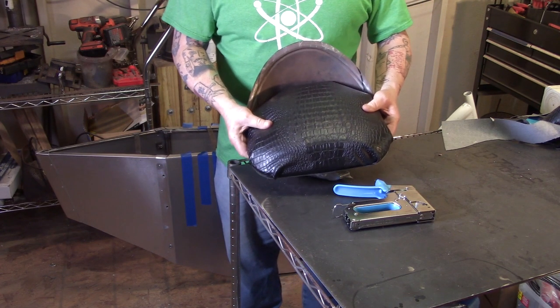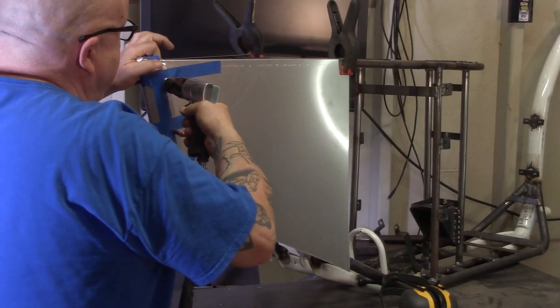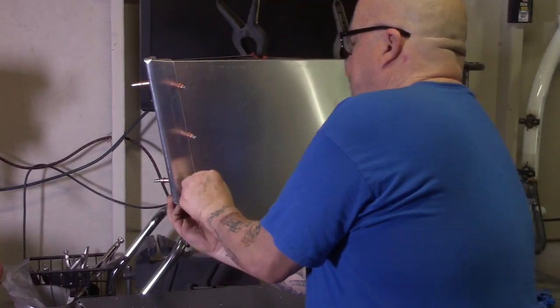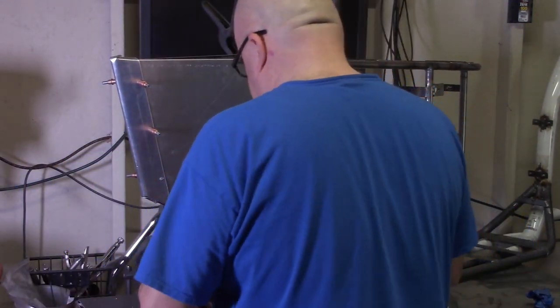I took the back of the seat off — I didn't like that. Then I used some craft paper to make templates, which I used to cut out my panels on the bike. I drilled holes and popped rivets in to hold the majority of it together. Then I drilled holes through the panel and put screws into the frame underneath.